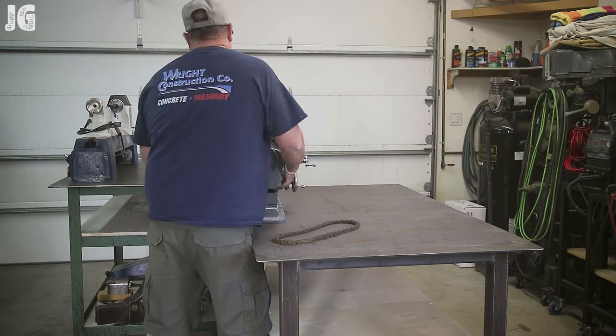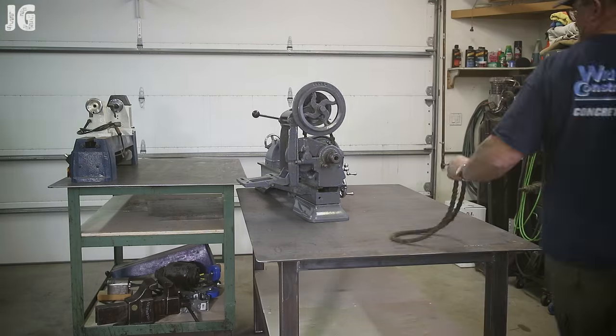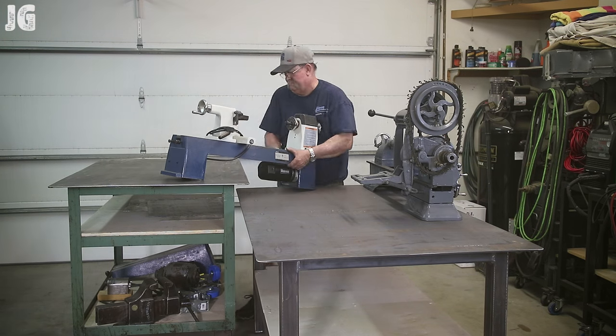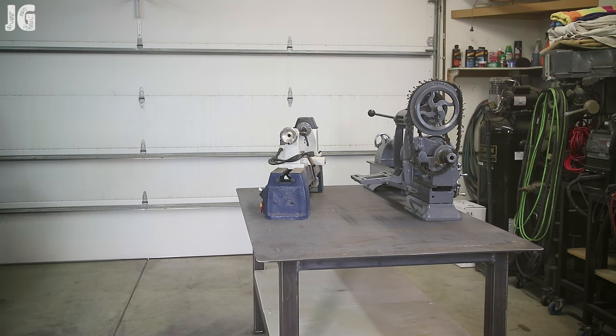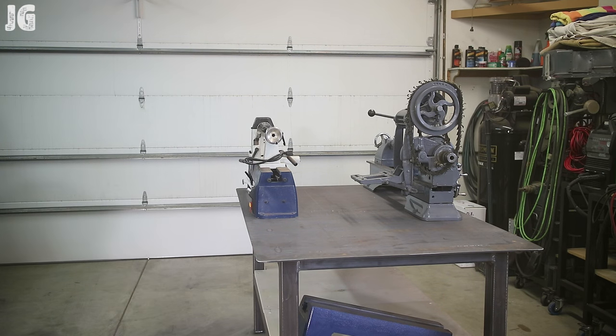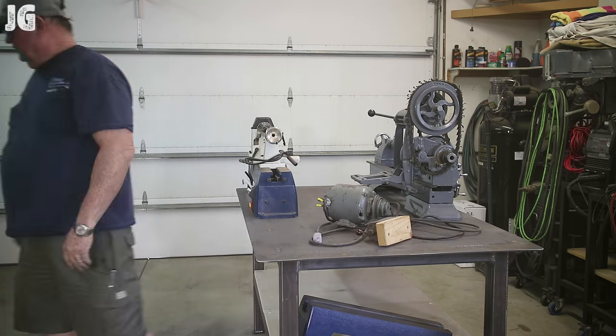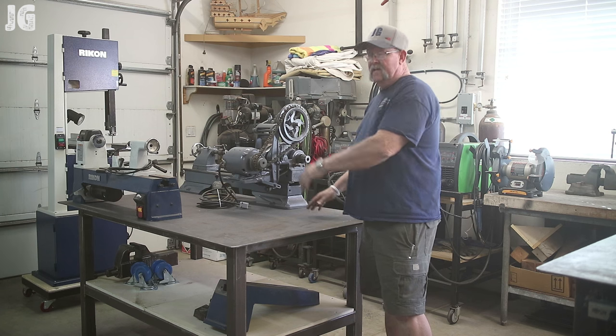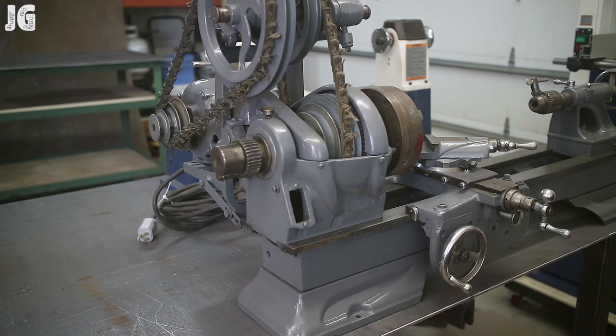Now I'm moving the lathe into position. Once again my shop table that I made is really coming in handy. Once I got everything onto the table and positioned, I'm really happy the way things turned out with this project. It was a great project. Well there it is complete — I got my lathe moved onto the table.